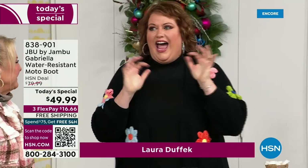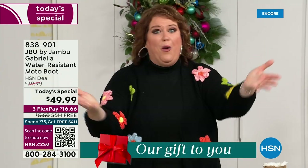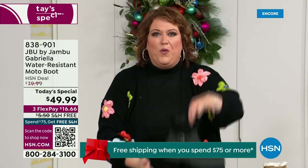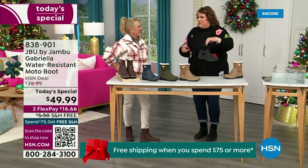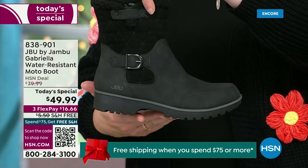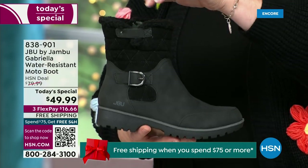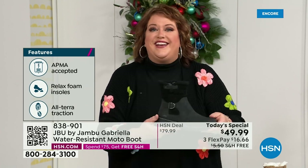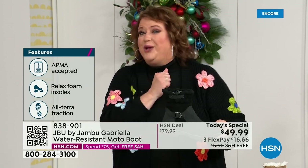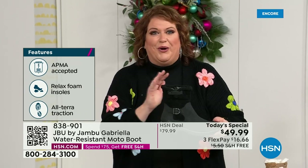It's a thrill to be here because we are doing something special. How many of us go to look for a winter boot and say 'bring on the plainest boot you have'? Nobody does that. We loaded Gabriella up — she's fashionable, smart, water resistant, and she's got the seal from the American Podiatric Medical Association. She is warm, comfortable, and lighter weight, with a beautiful zipper on the side so she's functional and easy to get in and out of.